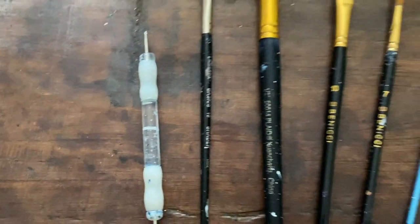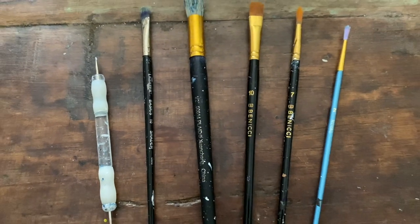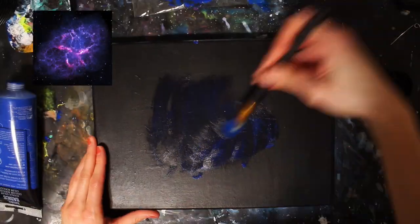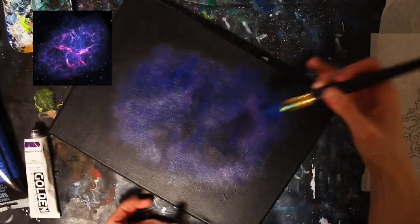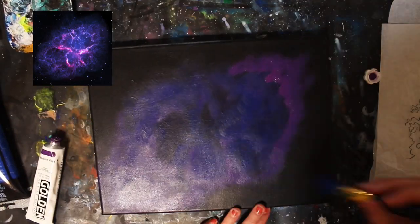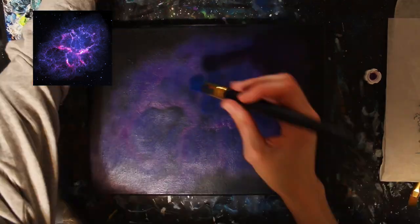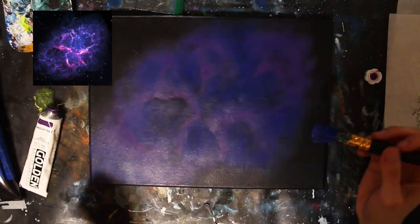This is going to be a process video explaining the journey to creating this piece. I'm not going to be explaining step by step — it's just not what I want to do anymore. There are lots of other artists here on YouTube that do step-by-step tutorials you can follow along with. I hope you accept my work for what it is and continue to follow me along my art journey.